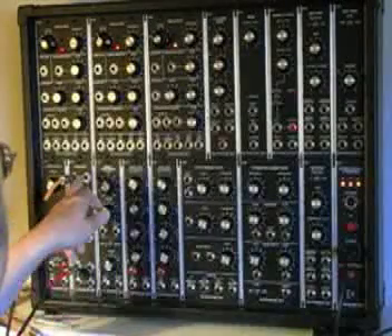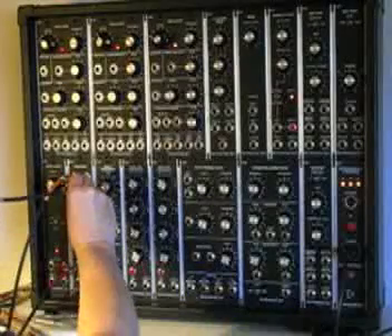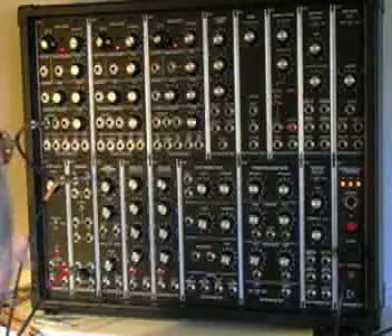We now need to plug the control voltage signal into an oscillator. We will plug into the first oscillator using an exponential frequency with one volt per octave jack.